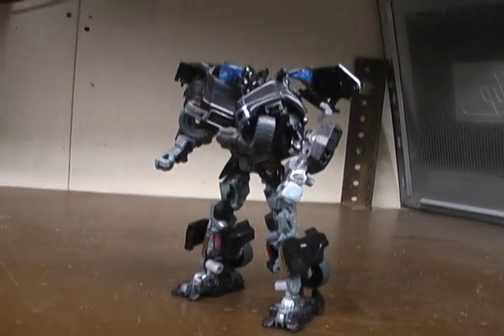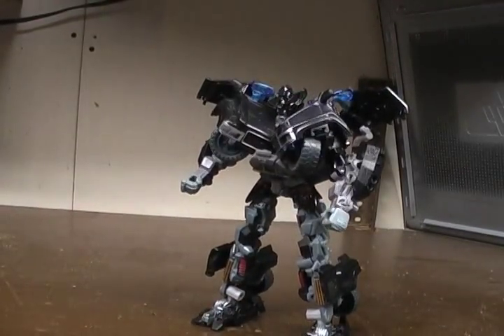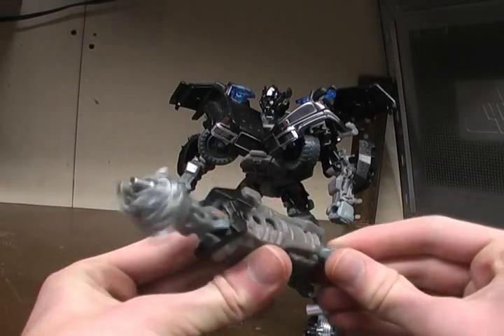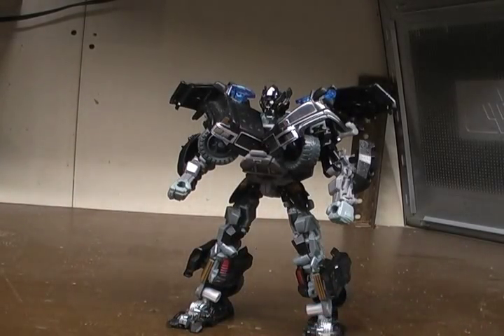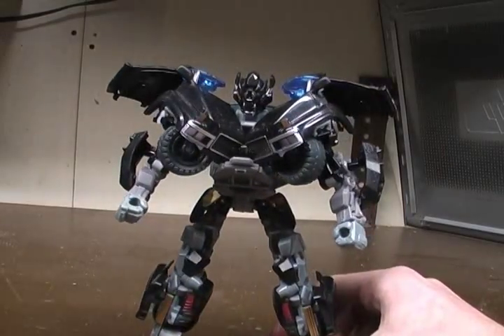I do like Ironhide - I really do on this one. It's so impressive how they managed to get this to work the way they did and make it look so right, except for his arms. The Mech Tech weapon is supposed to be the selling point for this movie's toys, but his is just something I want to throw - that's how much I hate that Mech Tech weapon. So, Dark of the Moon Ironhide - this is Ratchet Reviews, I will see you guys next time.